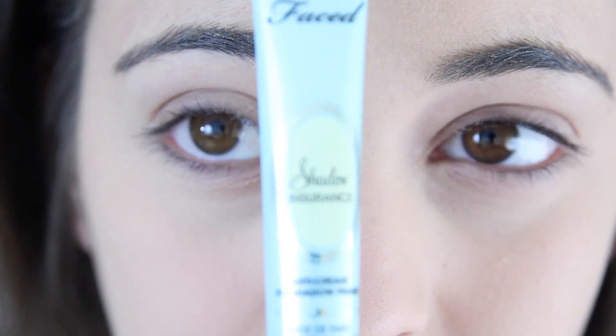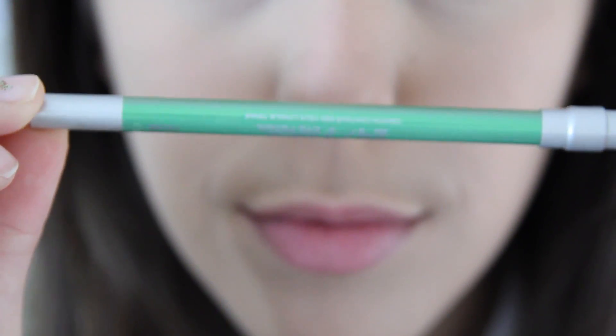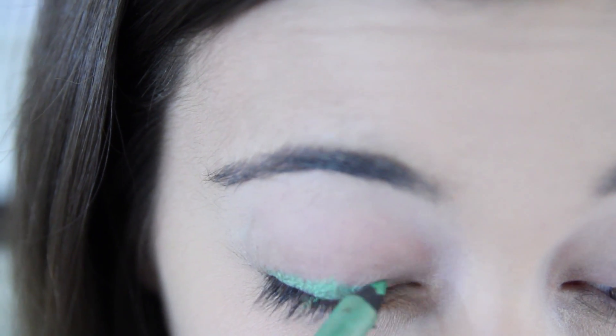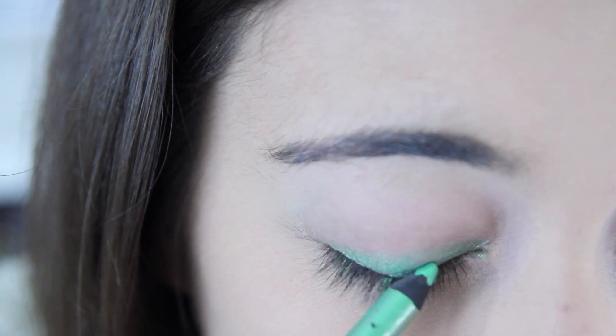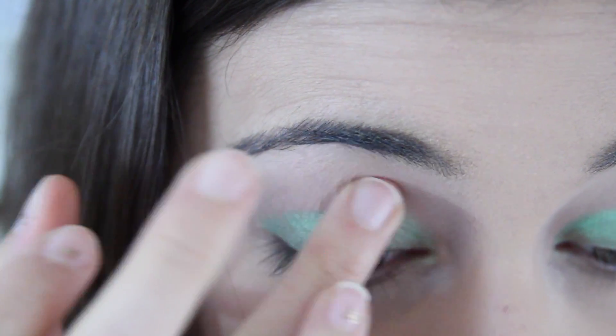I've already primed my eyelids with my Too Faced Shadow Insurance, and then I'm going to go over my eyelids with my 24-7 Glide-On Eye Pencil from Urban Decay in the colour Freak. This is just going to make our other green eyeshadows hold onto the eye a lot better and also stand out a lot, and it's also just a really, really nice eyeliner.